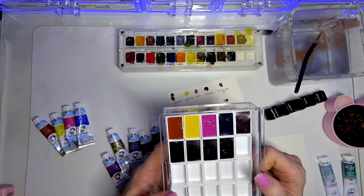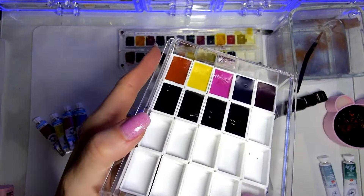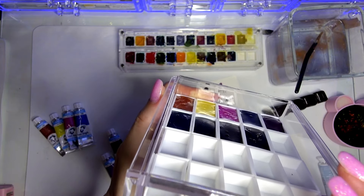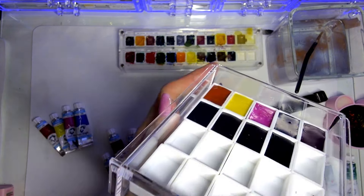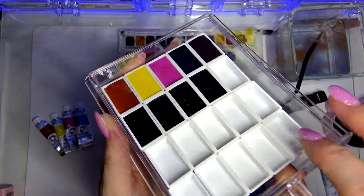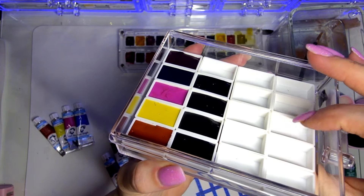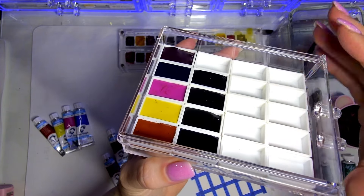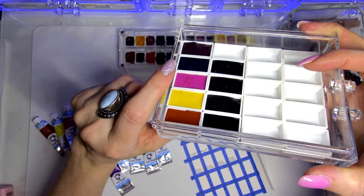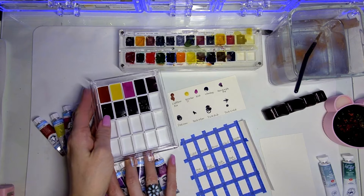I'm watching the Van Gogh paints carefully to see how much they shrink. Right now on day one they are still maintaining some volume — I can see where some have already started to fall below the top level, so we'll see what happens after a couple of weeks. Normally when I pour a full pan I recommend pouring a little bit, mixing it around, letting it dry for a week, then pouring more. That's the better way, but for this video I just poured all the way to the top to see what happens.